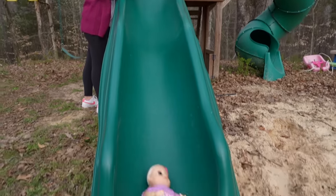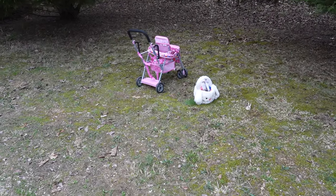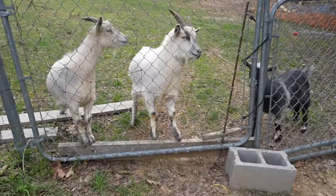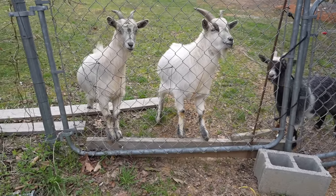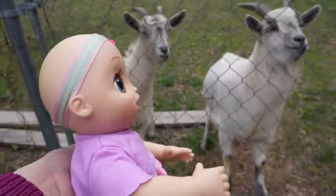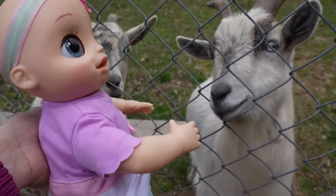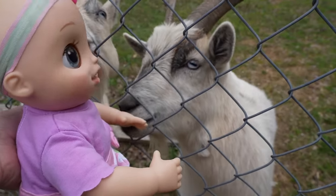There goes Ella and Brooklyn. Here is where we're going to have our picnic, right next to my goats. If you guys didn't know, I have three goats. These are miniature goats, which means they are about the size of a dog, and they are super sweet and funny. I love them.